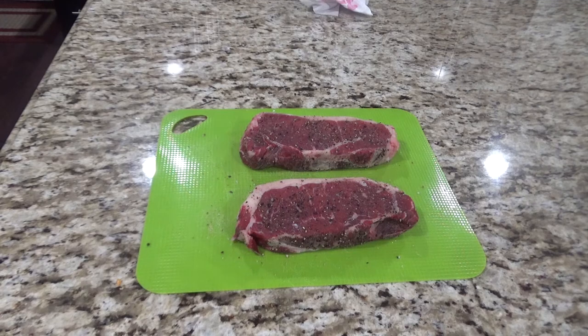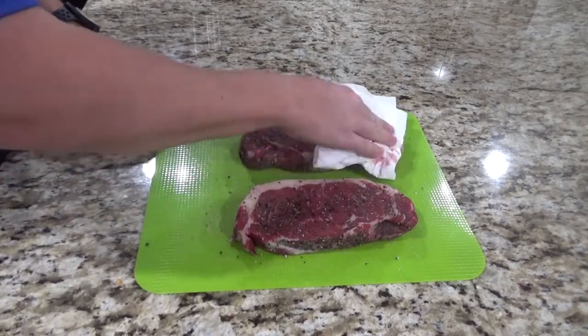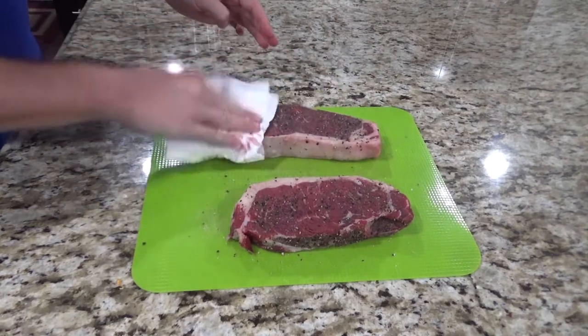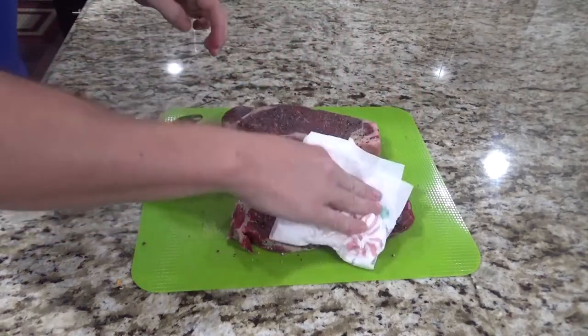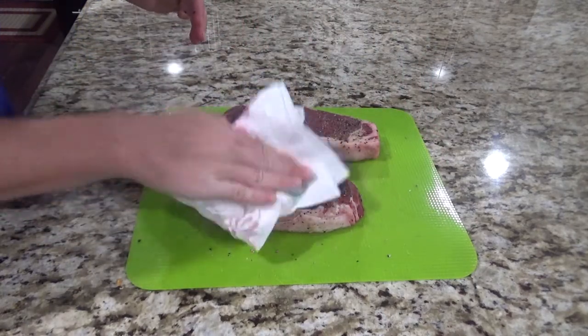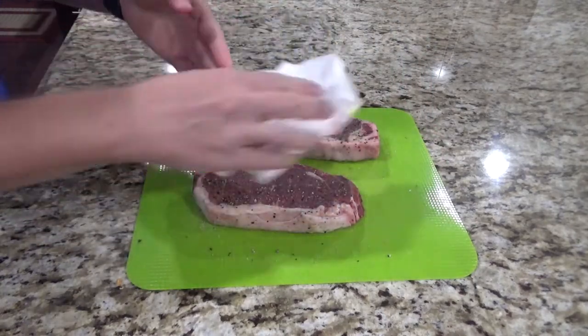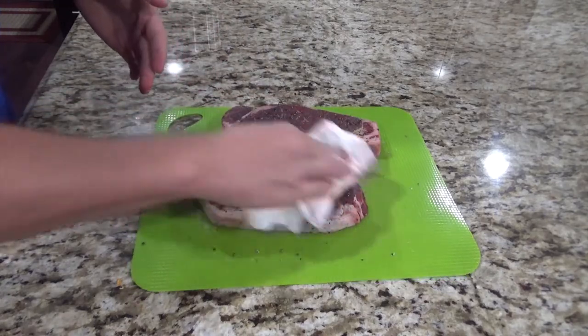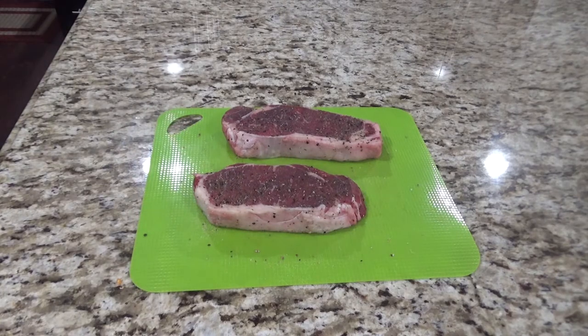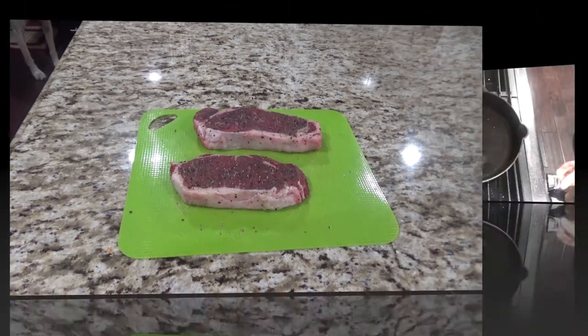At this point you want to go ahead and start your cast iron skillet over medium-high heat. While this is heating up, you will pat dry your steaks. You're not putting any oil in the pan — you're just heating it up till it gets to a little bit of smoke and then you'll add your steaks in. Also be sure you're using a cast iron skillet. Do not use a non-stick skillet, as heating a non-stick skillet to high temperature is known to cause some toxins to release from the pan.